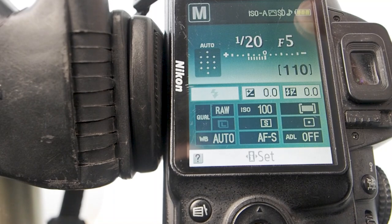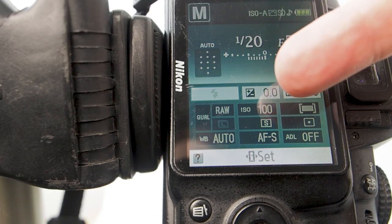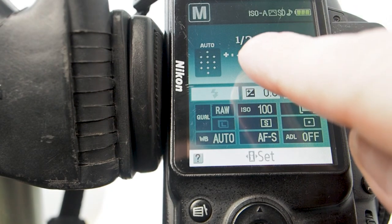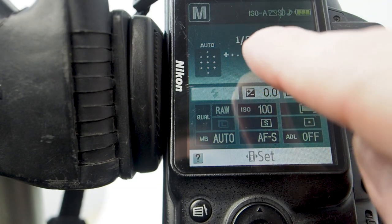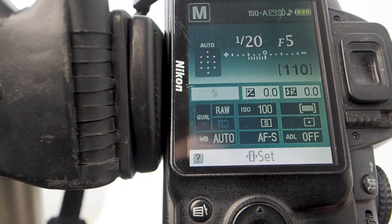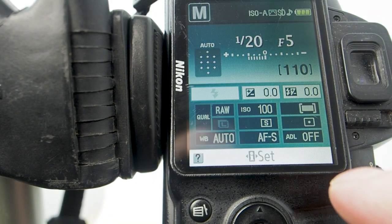For this image I'm shooting at f5, 1/20th of a second, and ISO 100. You'll notice I've overexposed this image — as far as the camera's meter is concerned, by at least a full stop. I've got it in RAW format, as you can see, at ISO 100.